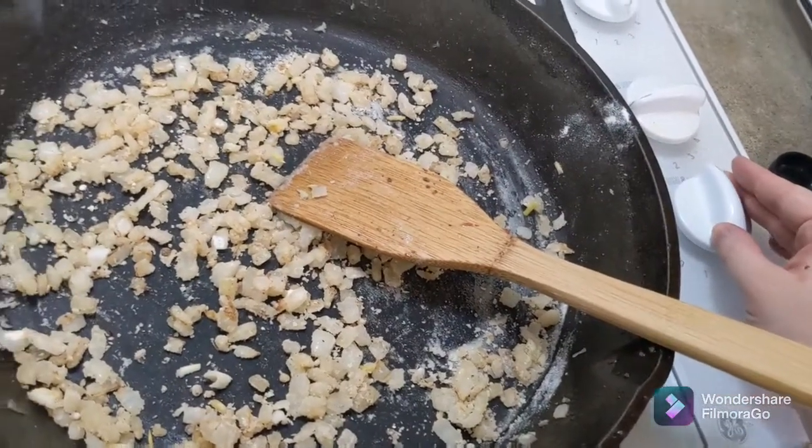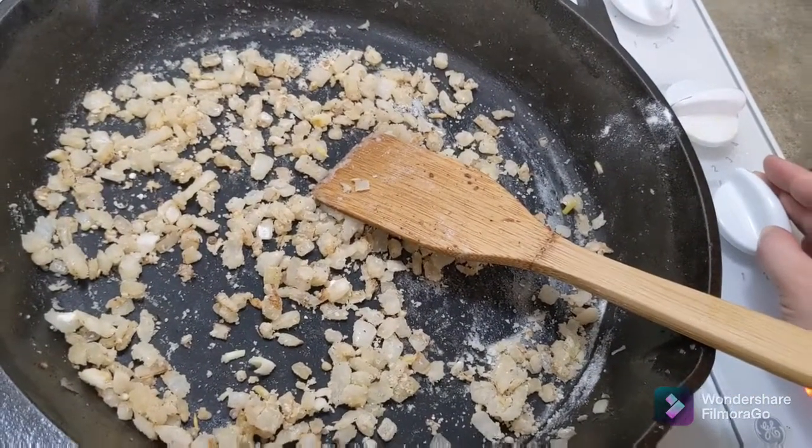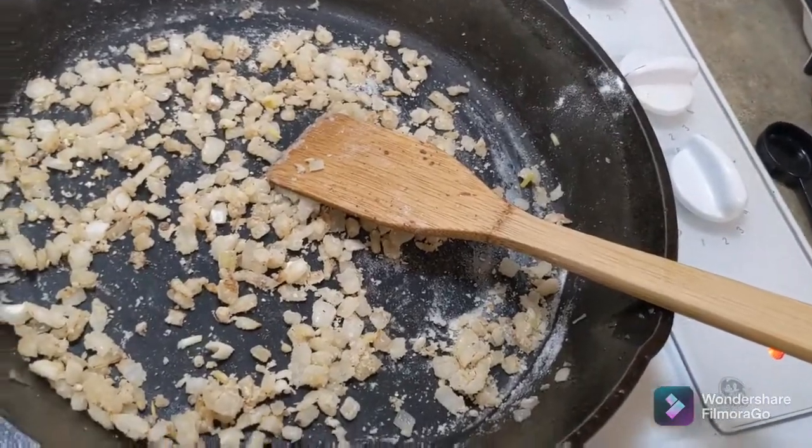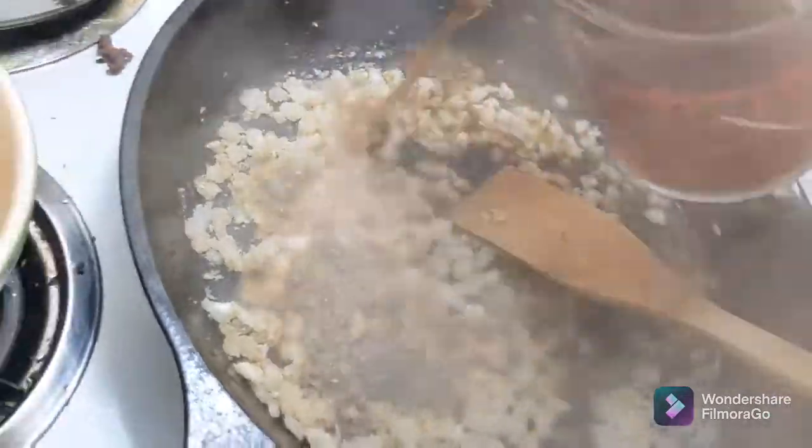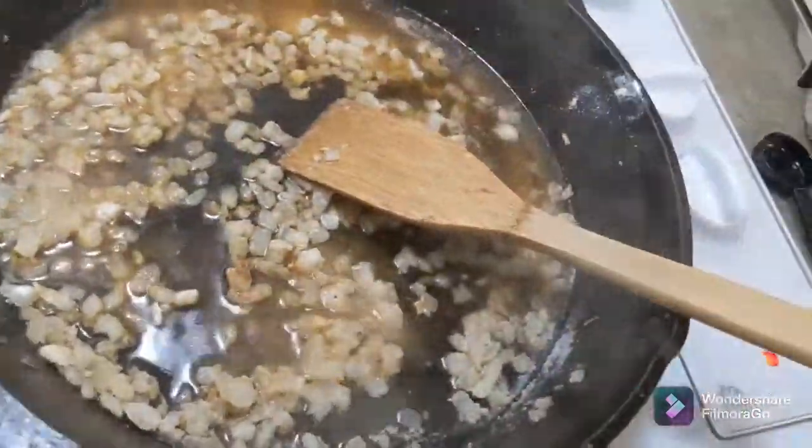I'm turning up the heat and slowly stirring in a little bit of beef broth — I've got two cups. I stirred it in.